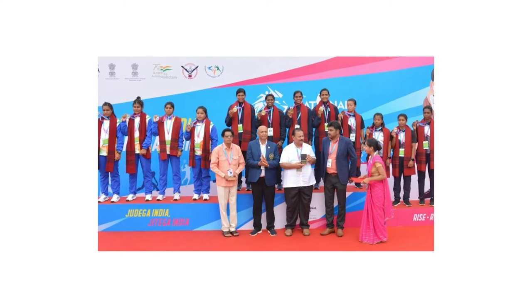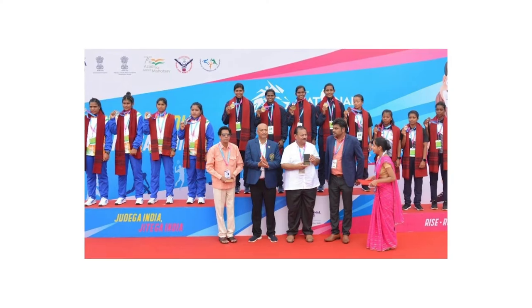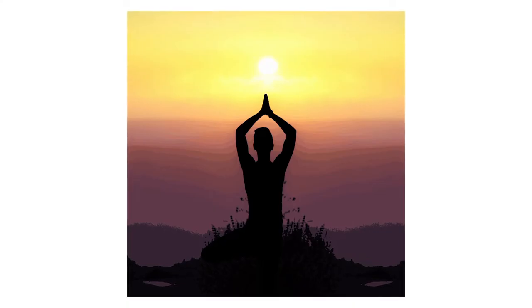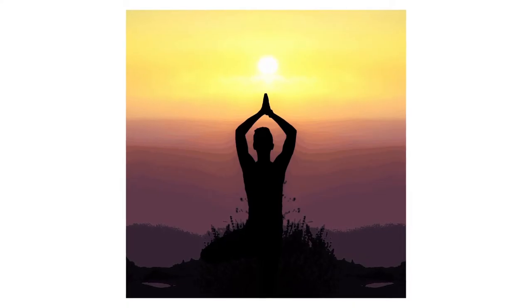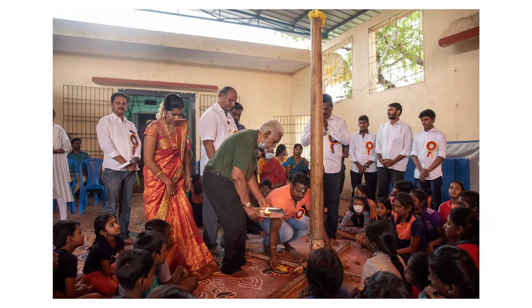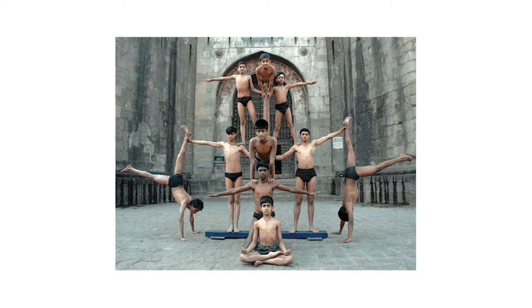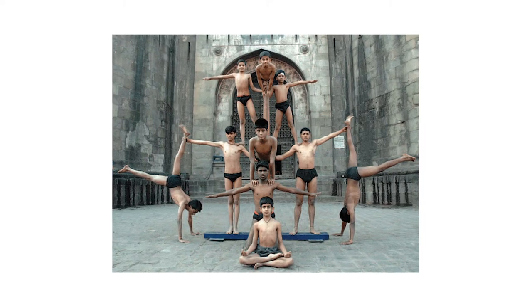There are also specific competitions just for malakham practitioners. Different people describe the sport as having various levels of spiritual significance. To some, they see it in a similar strand to yoga, as a way to connect with the divine, but to others it's simply a sport or a pastime to have fun and keep fit.